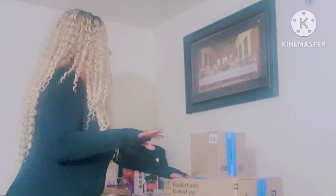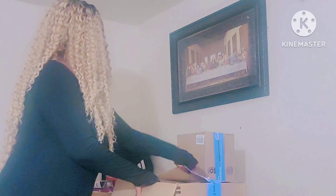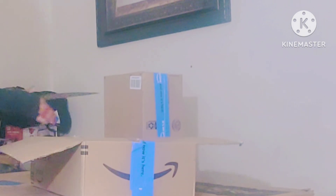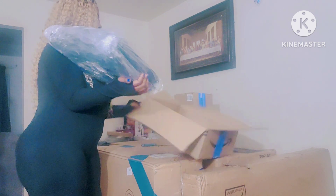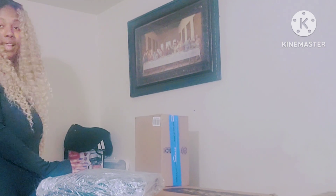Okay next I'm going to open this box — I kind of already opened it but didn't see what was in it. Let's see what we have. We're gonna cut that open — bada bing bada boom. What is this? I really don't know what this is, y'all. We are about to find out together.